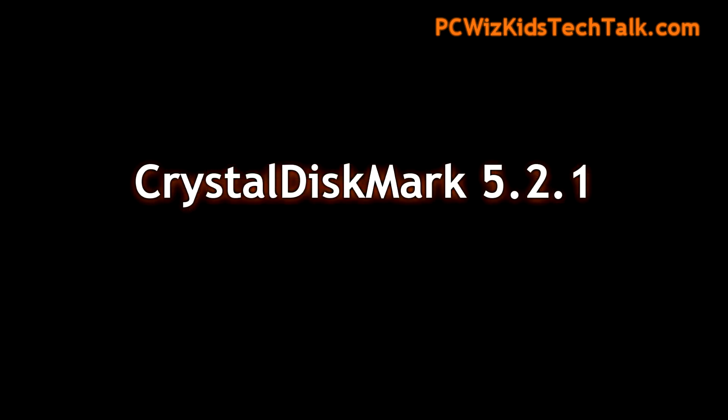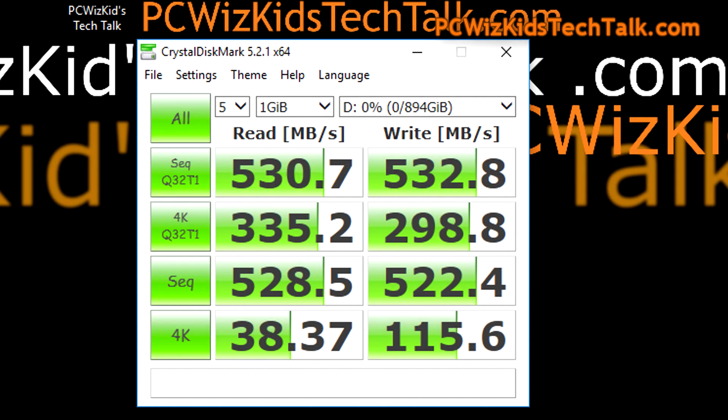Crystal Disk Mark also concurred in its benchmarks. As you can see there on its sequential read and write, it's giving us 530 for both read and write, basically. Very well done right there — it exceeded more or less the specifications that Kingston advertised.